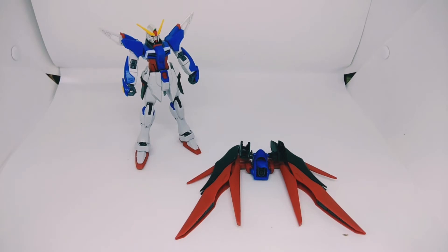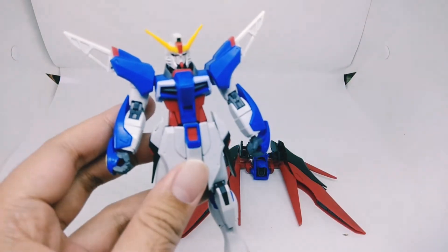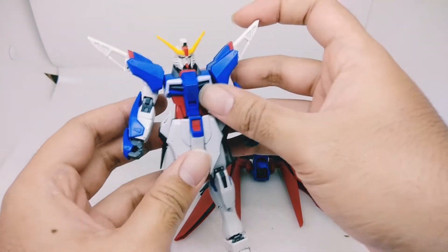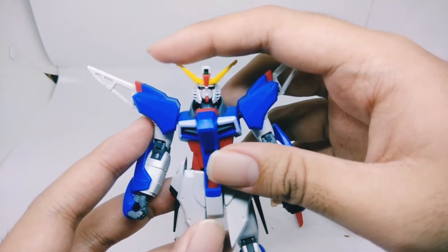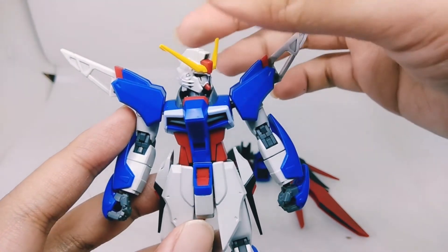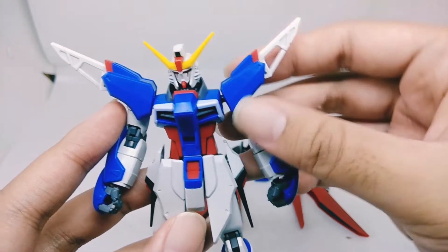For the articulation, I'll do two parts — first the mobile suit, then the wings. Looking at the mobile suit from the top down to the legs: the head can go up about that far, goes down, side to side really nicely. I don't think it can do rotation — nope, it cannot. That's okay.